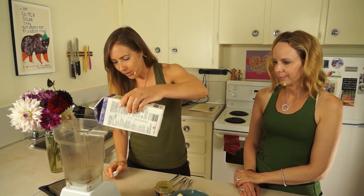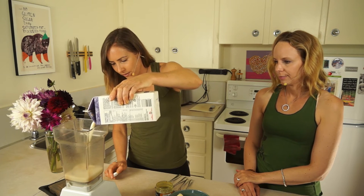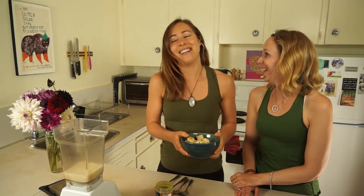So I usually put the liquid in the blender first — that's kind of a thing to do so everything blends up properly. I usually put in about a cup of almond milk. It's handy that there's a little measuring thing on there. Oh, maybe I'm going to convert you to Blendtec. I don't think so — Vitamix for life.